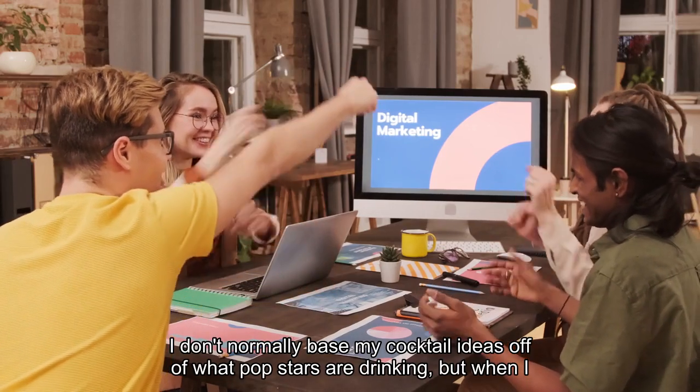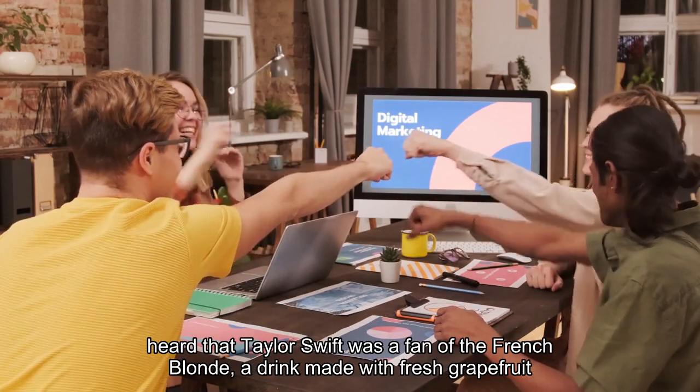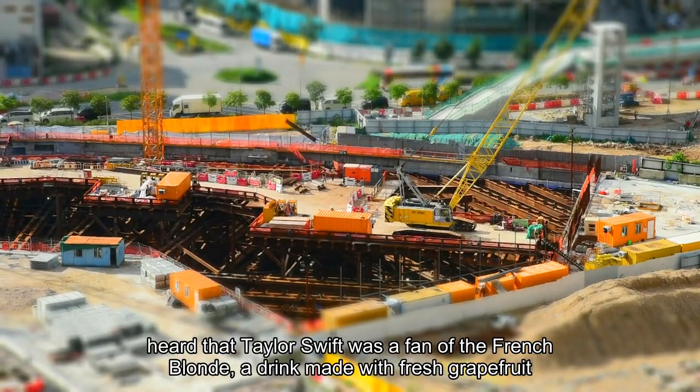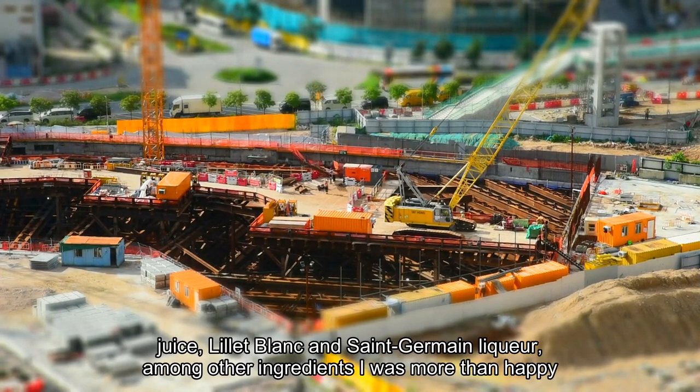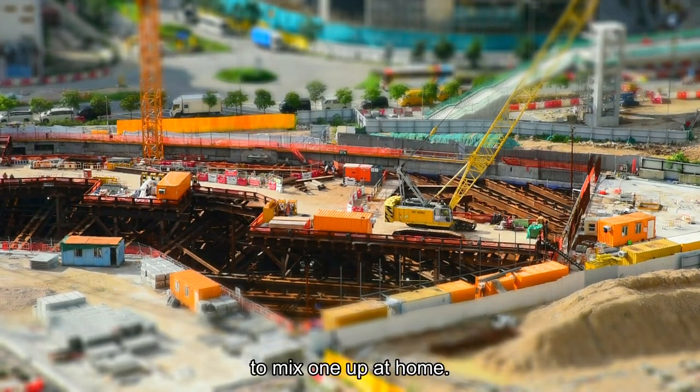I don't normally base my cocktail ideas off of what pop stars are drinking, but when I heard that Taylor Swift was a fan of the French Blonde — a drink made with fresh grapefruit juice, Lilit Blanc and Saint-Germain liqueur, among other ingredients — I was more than happy to mix one up at home.